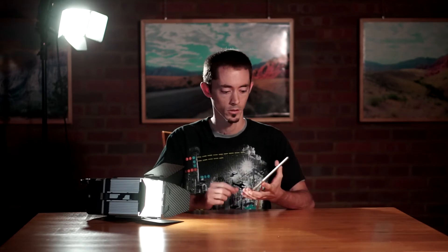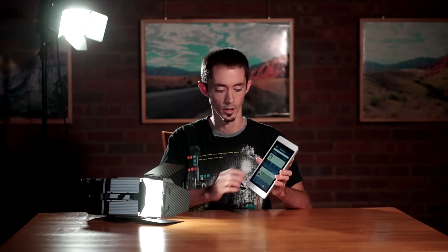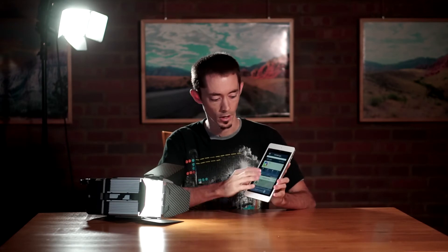One of the amazing things about these LED lights is that you can fully control them through WiFi. For example, with this particular light I can adjust the color temperature on the fly.